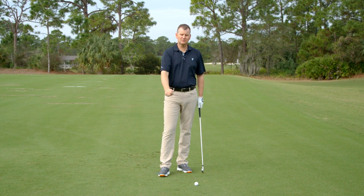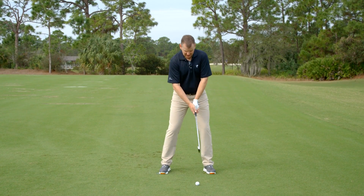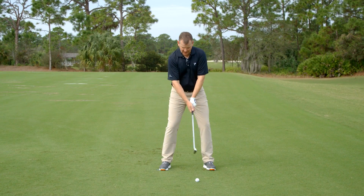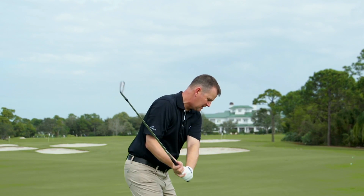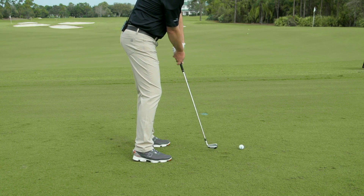What I mean by extension is when you're swinging the golf club, you've turned away from the golf ball, you've got your shoulder back behind you, your right arm's folded. If you come back down and you don't straighten your right arm, your hands are going to be high and that radius is much shorter.